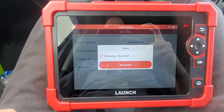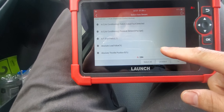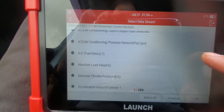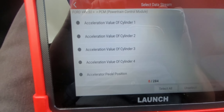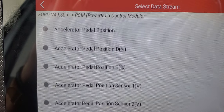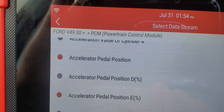Inside the PCM you can clear faults, clear memory faults, and read the codes — we don't have any codes right now. Let's read the data stream. This particular vehicle has 284 parameters and data streams that you can check.